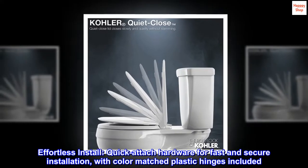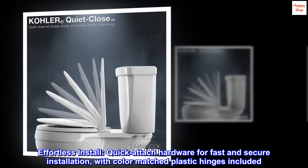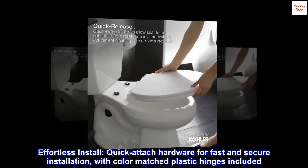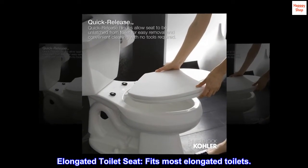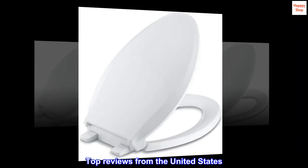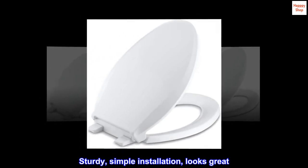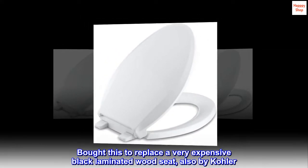Effortless install: quick attach hardware for fast and secure installation with color matched plastic hinges included. Elongated toilet seat fits most elongated toilets. Top reviews from the United States: sturdy, simple installation, looks great. Bought this to replace a very expensive black laminated wood seat also by Kohler.